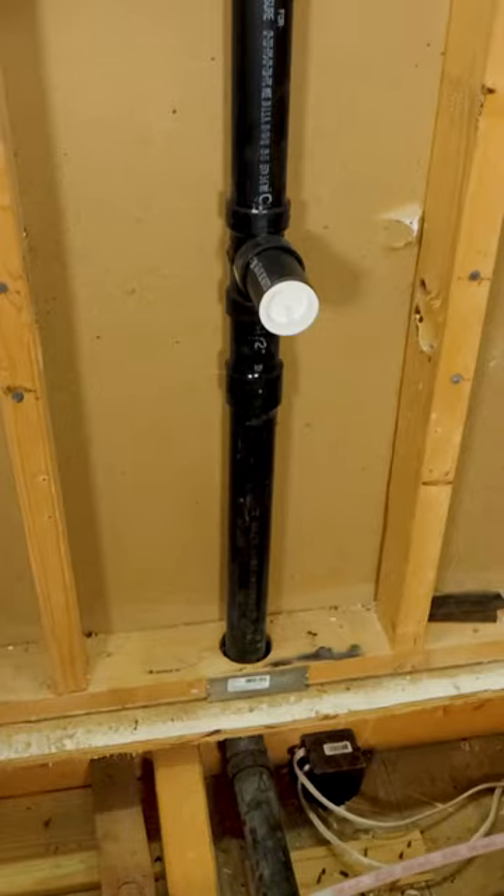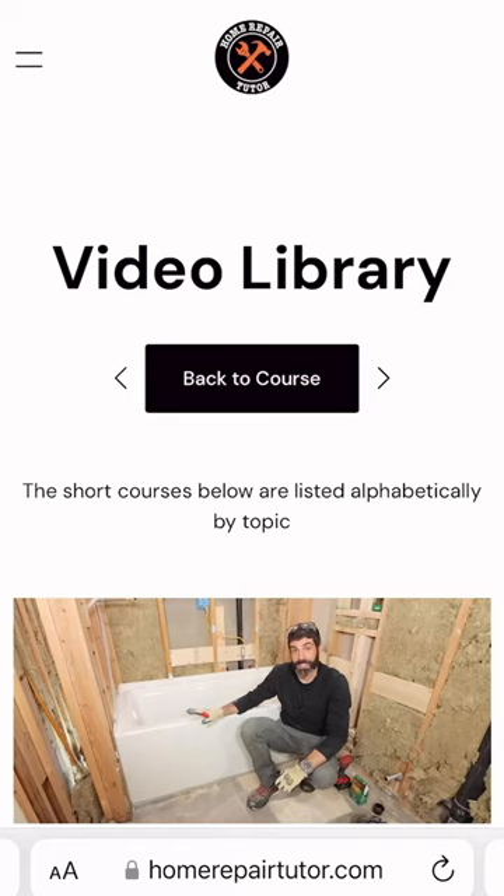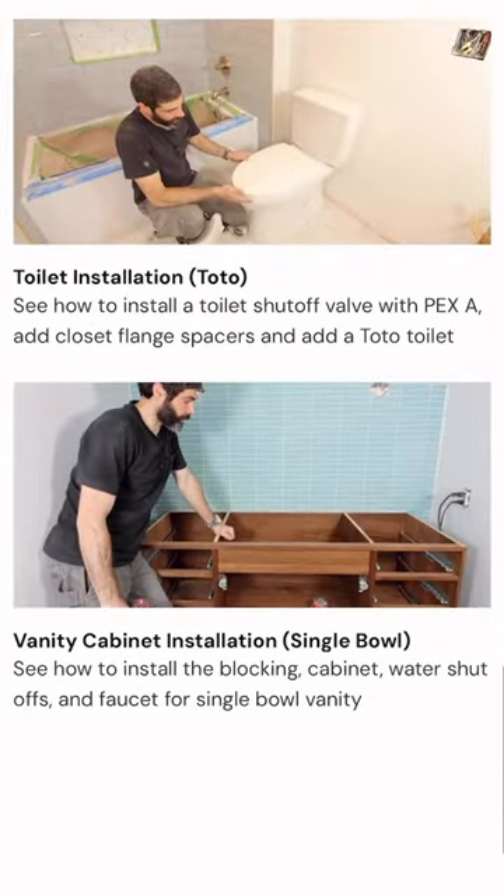Now if you're doing a similar project and you need help, this new tutorial is available to our platinum members over in the video library at HomeRepairTutor.com.